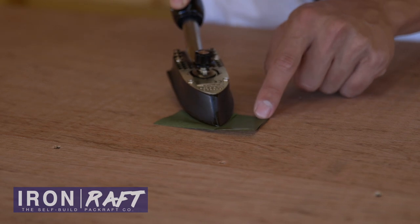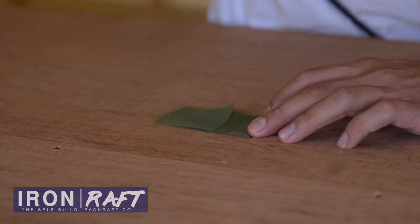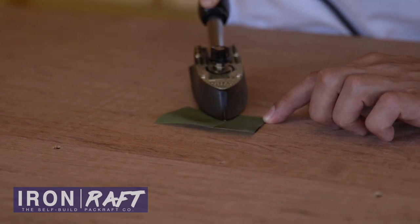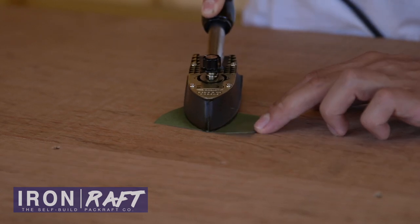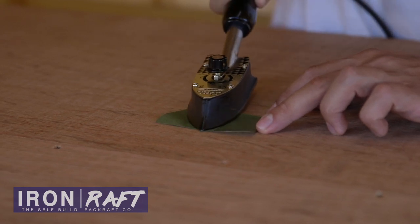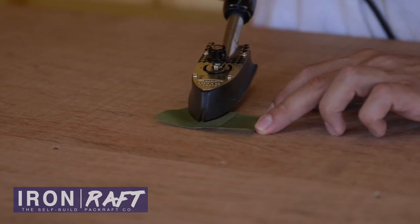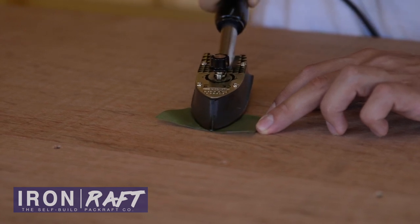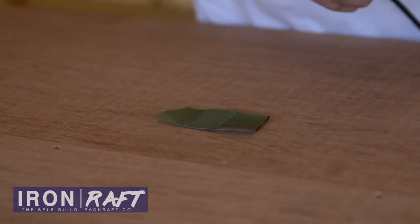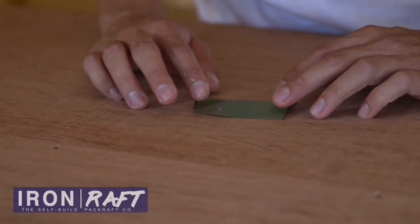Here you see it naturally wants to lift off, and that's going to help us know when we're sealing. After a while you'll just get the hang of things and you'll know when it's sealing down, but to begin with it's going to take some experimenting so you can figure out when you've got a reliable seal. The first thing you'll notice is that it stops lifting up because it's just started to tack. See this corner is still lifting a bit and it tacks down as the TPU is activated. I'm giving some medium force through the iron, pushing down a little bit but not too hard, and just ironing evenly around the section. I'm happy that that's going to have had a good seal.